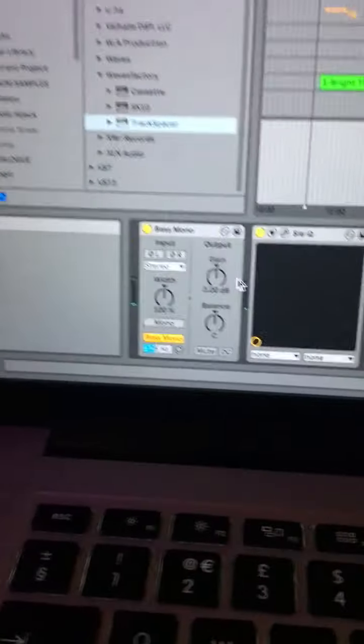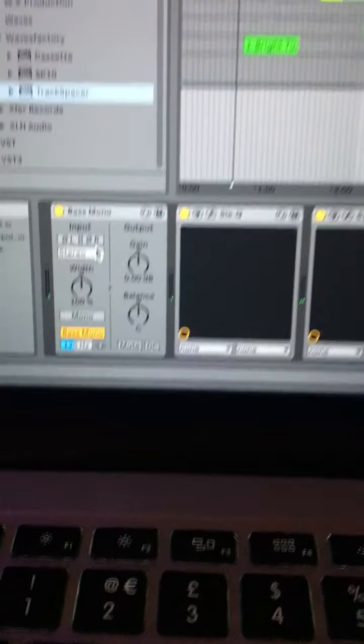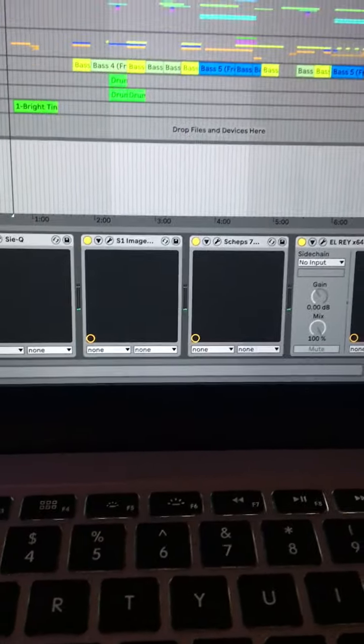So my master bus chain for this electro synth pop track — I'm working in Ableton. I've got the Ableton Bass Mono plugin, which is putting everything below 125 Hz into mono.